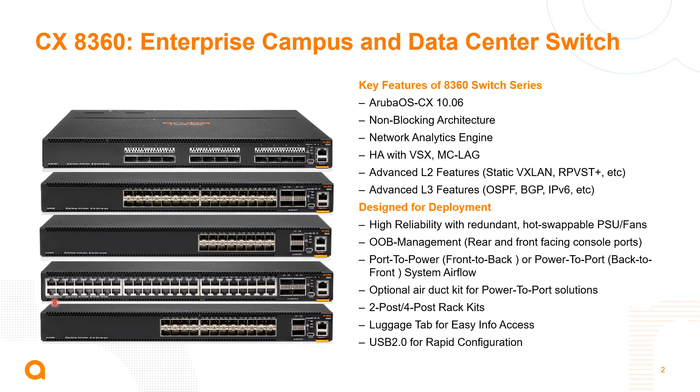Some of the key features are: it's going to be running the CX operating system, coming with 10.6 code, and it's a non-blocking solution. We support the network analytics engine and high availability with VSX — so multi-chassis link aggregation. We also support the advanced layer two and layer three features you'd expect in these types of solutions: VXLAN, OSPF, EVPN, BGP.